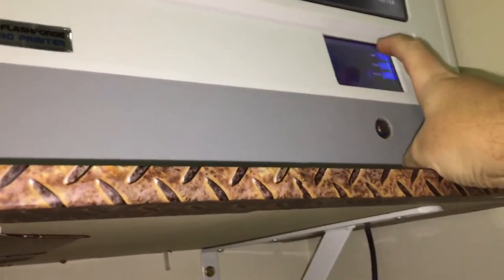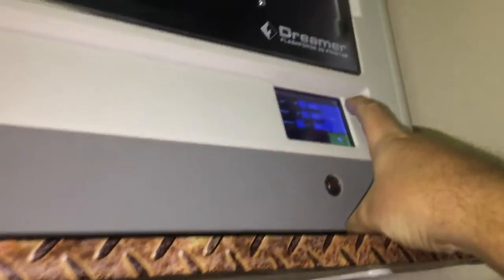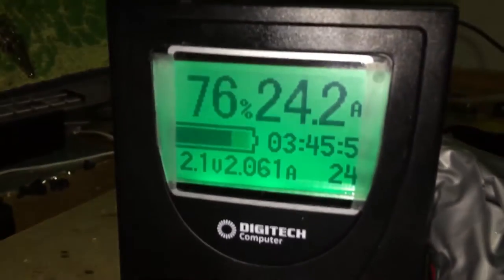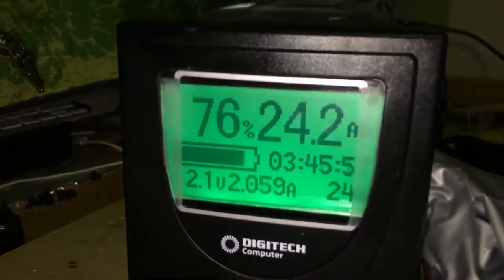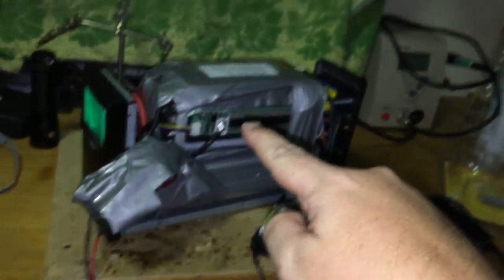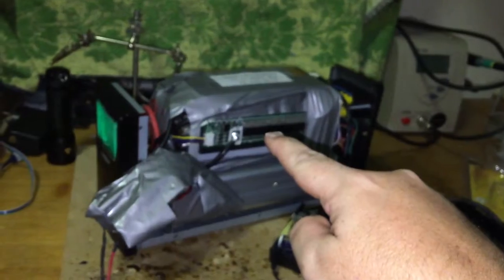We'll go to the printer and start heating up the bed. The printer is running totally off 240 volts and you'll see we're still charging. The charger is filling up the LiPo battery as we speak.